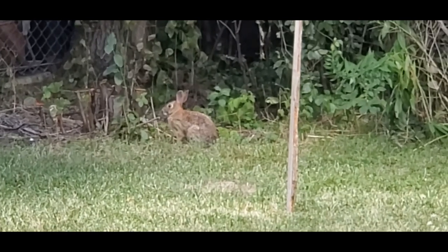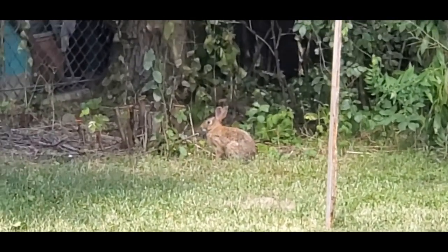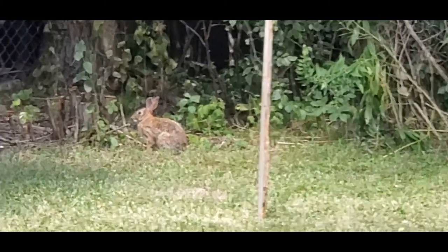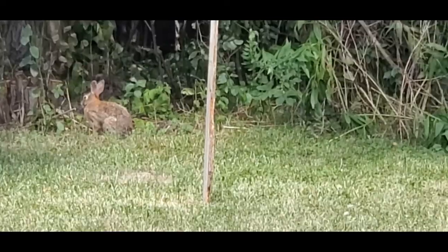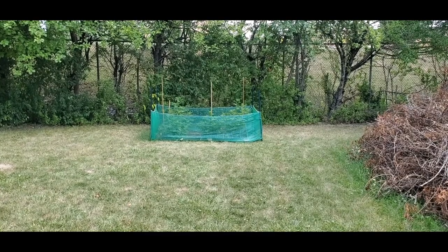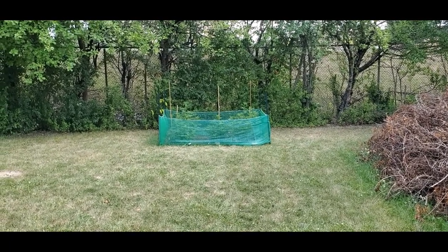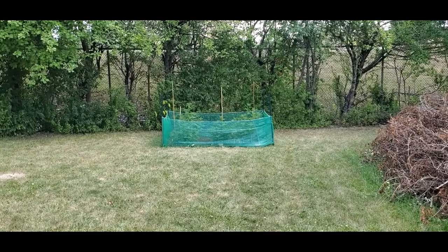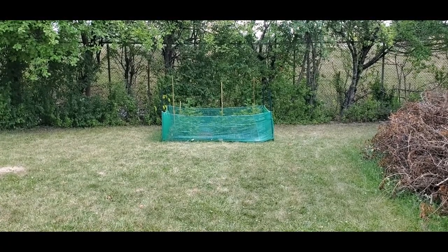Hey everybody, good afternoon and welcome to my backyard. There is my friend and neighbor Peter Cottontail hanging out with me today, but Peter is not what I wanted to show you. I just wanted to give you a quick update on what's going on with the bud juice. I started back here because a lot of my videos start from this angle before I take you up to look at the plants.